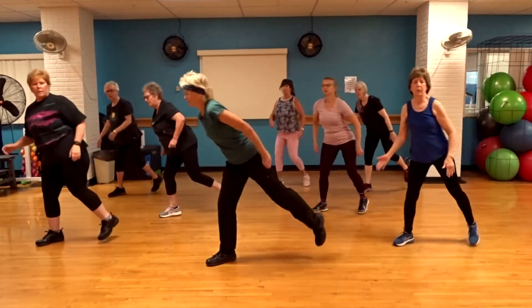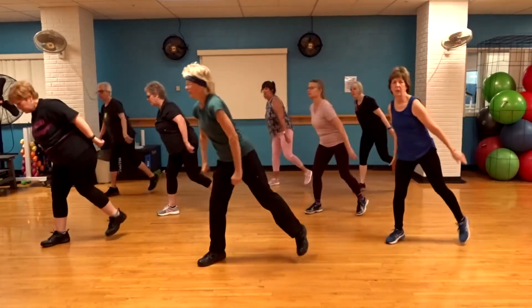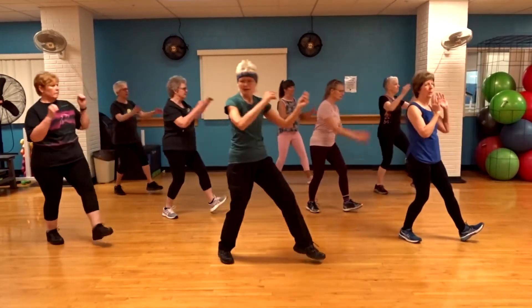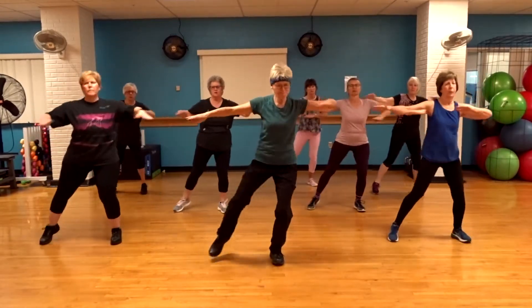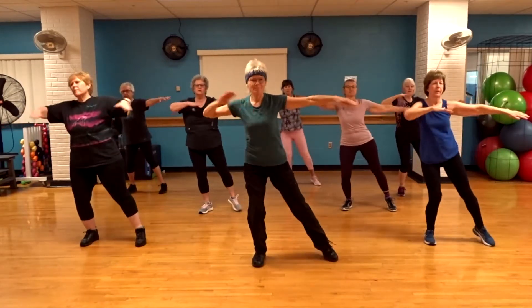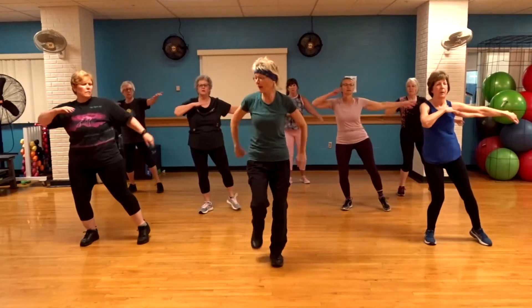Again. Two. Left. Two. Side tap. Down. Down.